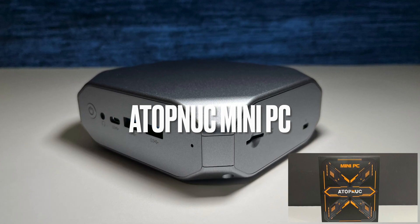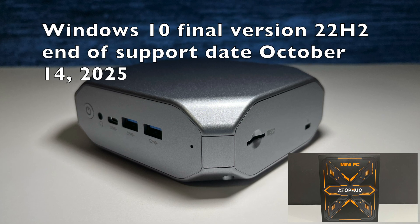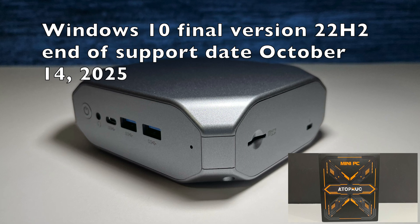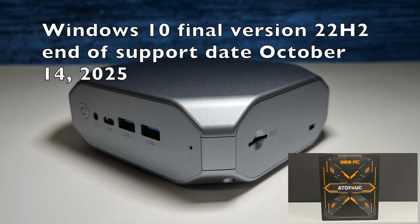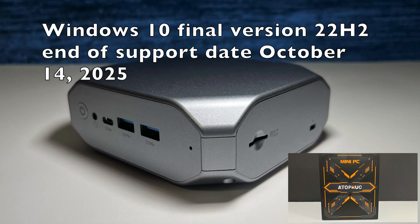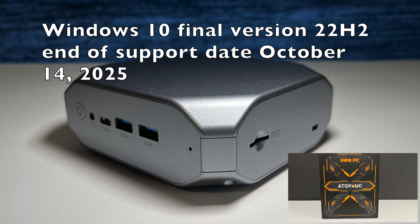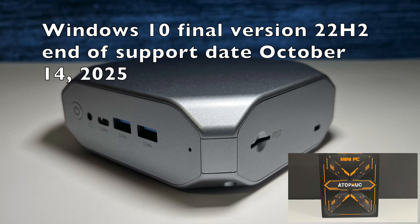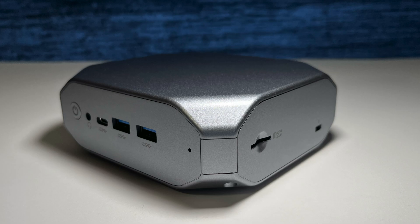Currently, if you are looking into a Windows 10 PC or laptop, you need to be aware that the Windows 10 final version 22H2 end-of-support date will be October 14th, 2025. If you're aware of this and comfortable with that remaining window for available updates, you can get a Windows 10 PC for a pretty good price. The price I got on this mini PC really hit that sweet spot — I couldn't help myself. For the price I paid and the remaining window of updates, I'm good with this.